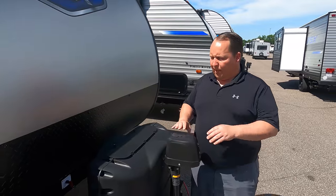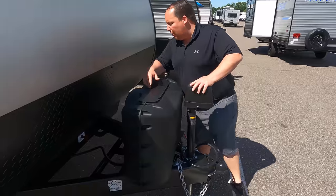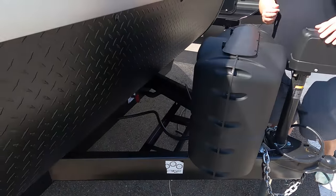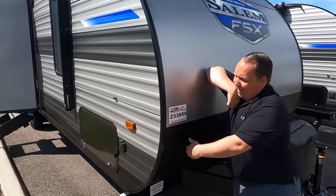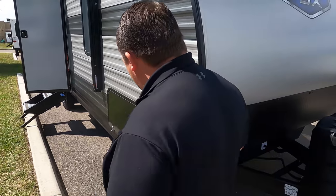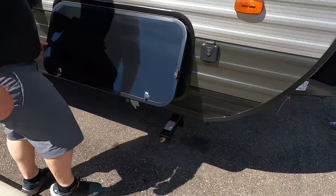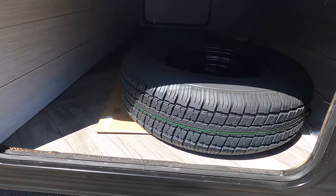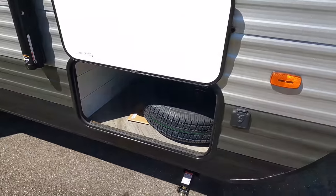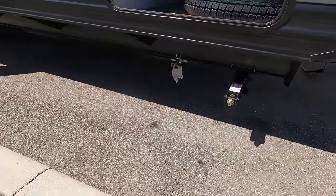Right here we have a nice power tongue jack. Propane tanks go here and your batteries go there. When we call this an entry-level travel trailer, we mean you have aluminum corrugated sides with wood framing. There's your diamond plate rock guard, it's ready for solar, and you do have manual stabilizing jacks. You have pass-through storage held up by a magnet, your spare tire, and underneath it does have a propane quick connect.